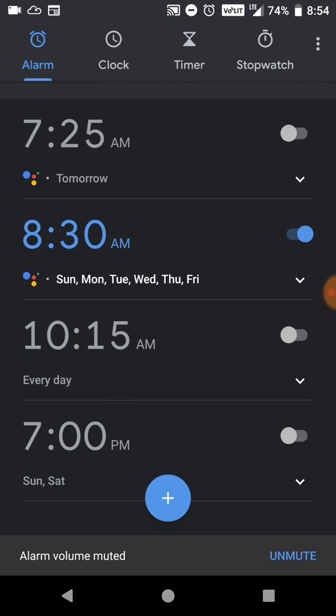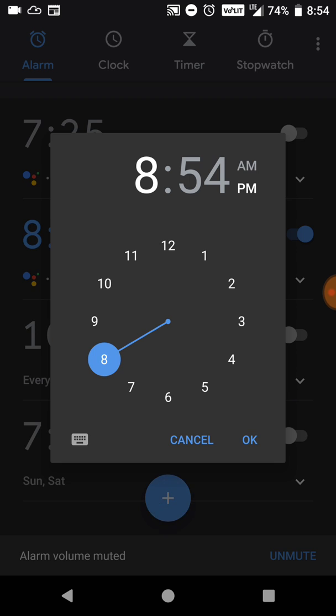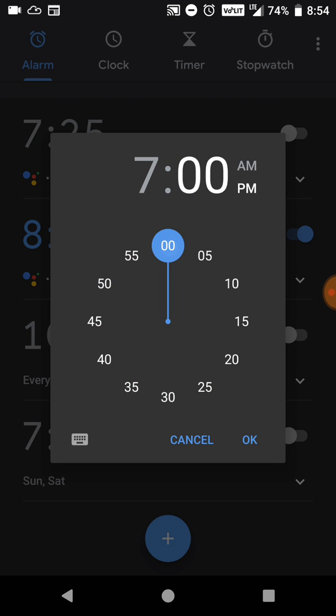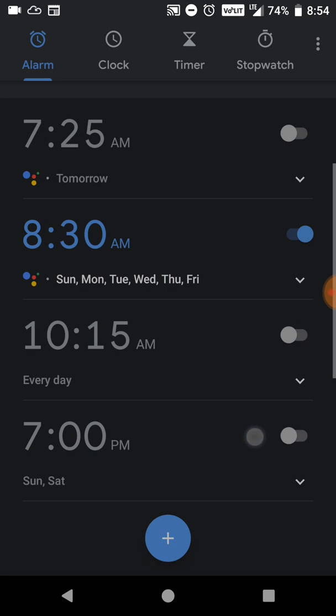So let me show you — we're going to open up the Android clock and we're going to create a new alarm. Let's pick a time, set it to 7 o'clock a.m., and hit OK.